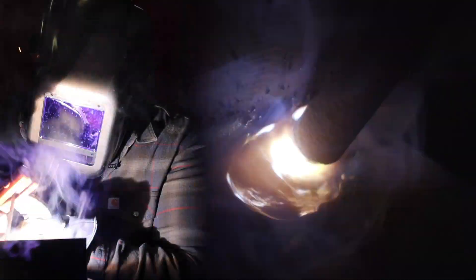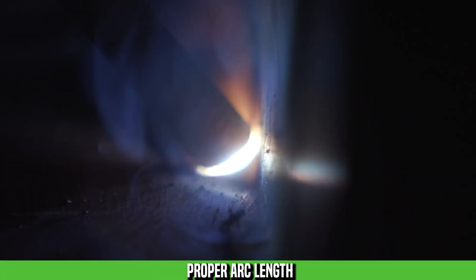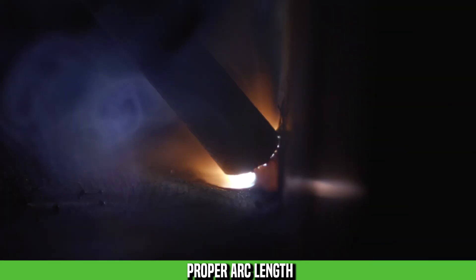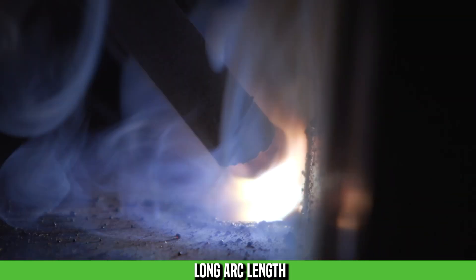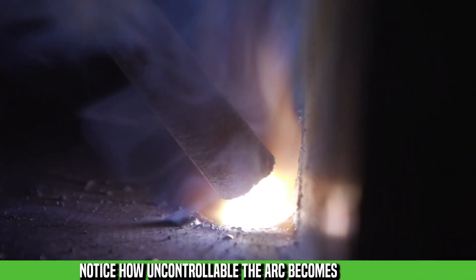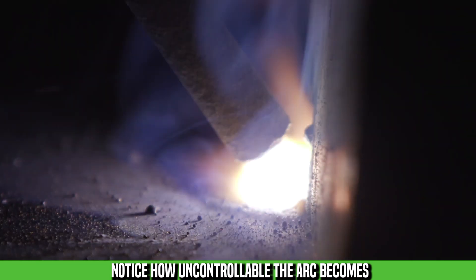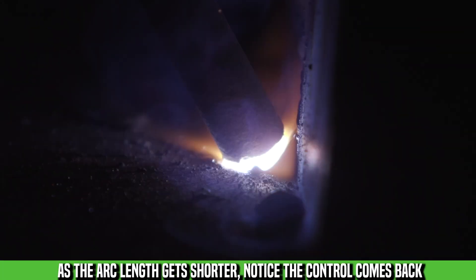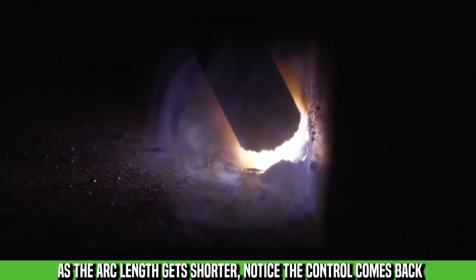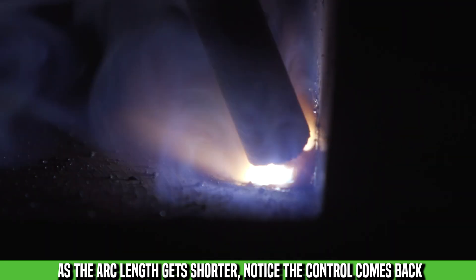The biggest thing with this is muscle memory. As a student I had to deliberately extend my arms to feed the rod, and over time that muscle memory builds. As a new welder, feeding the electrode as it's consumed has to be a conscious part of your process — that arm movement is something experienced welders no longer feel, but beginners must deliberately do every time.